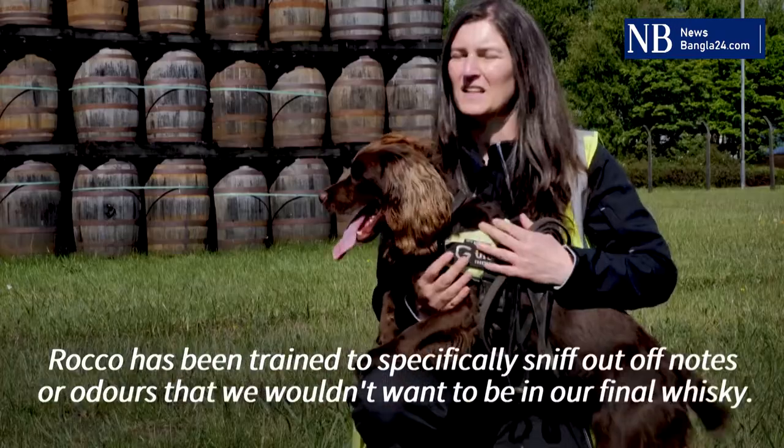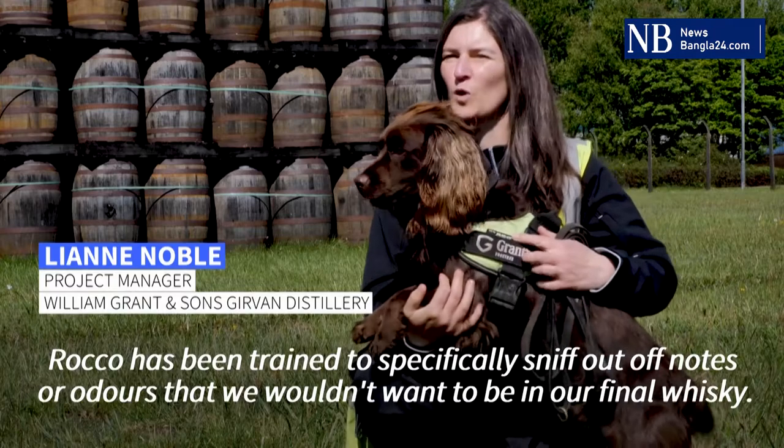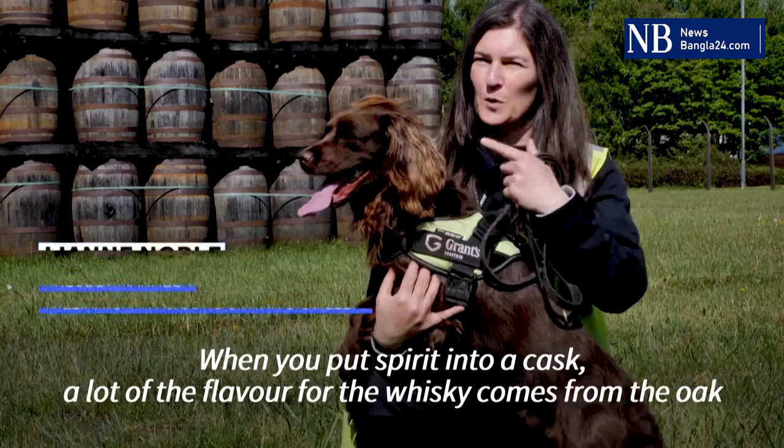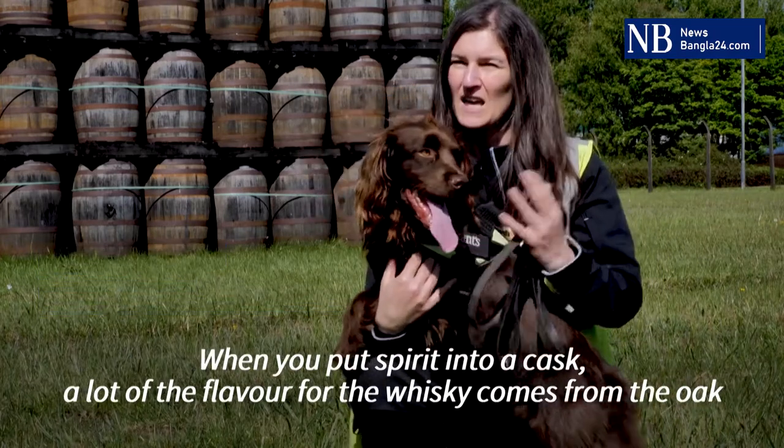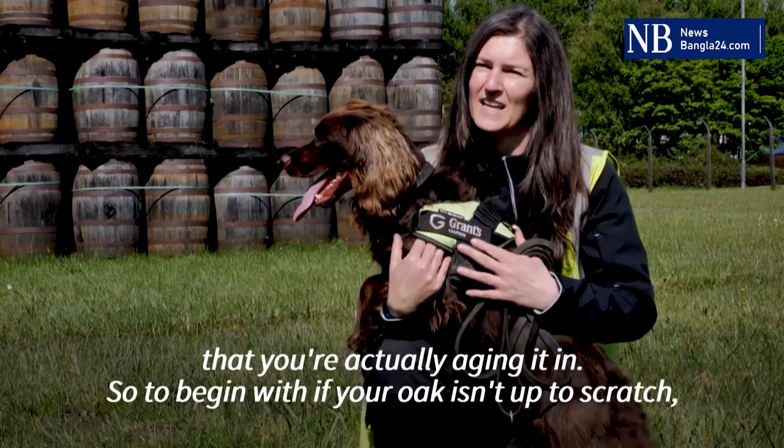Rocko has been trained to specifically sniff out off notes or odours that we wouldn't want to be in our final whisky. When you put spirit into a cask, a lot of the flavour for the whisky comes from the oak that you're actually aging it in.